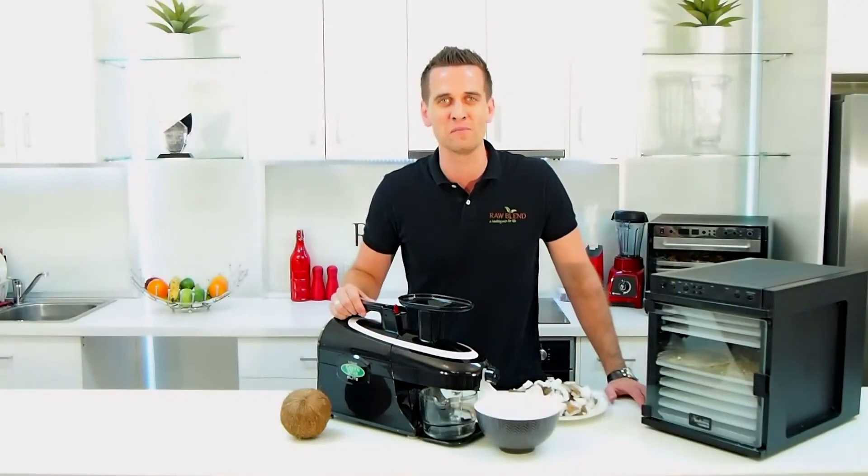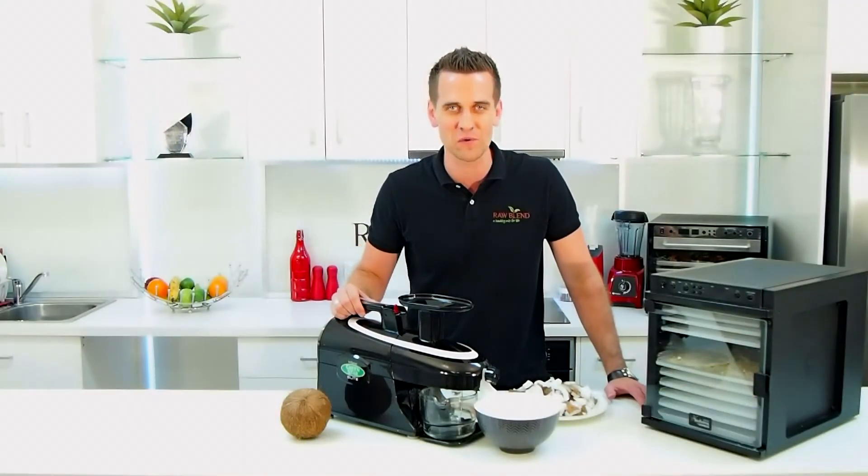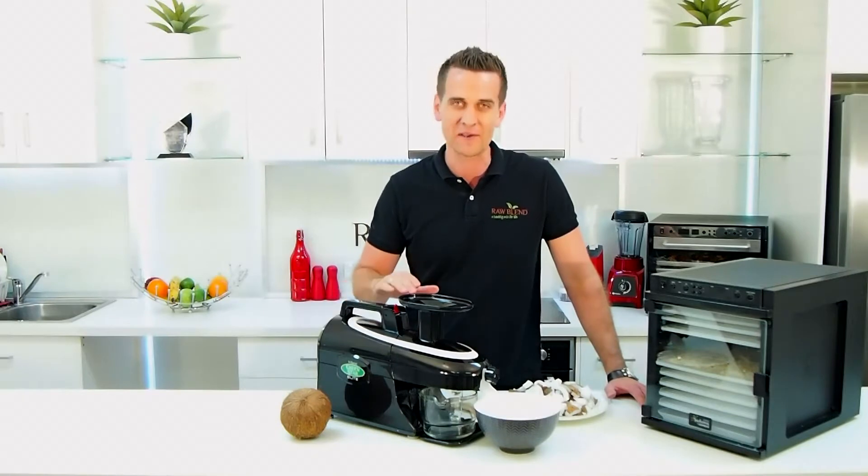G'day guys, it's Tommy here from Raw Blend. Today I'm making for you a coconut cream in my Green Star Elite juicer.